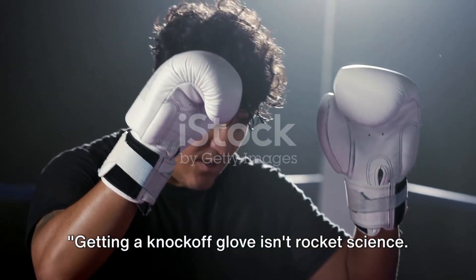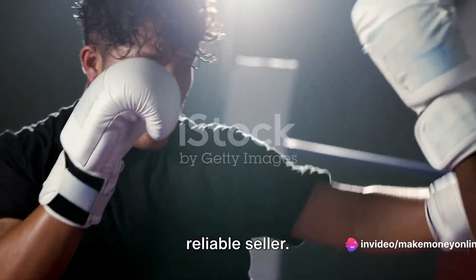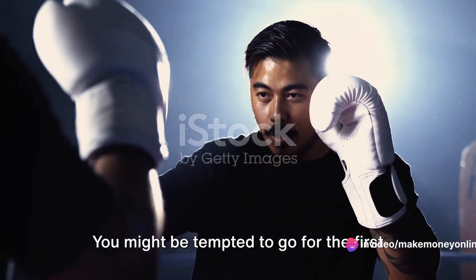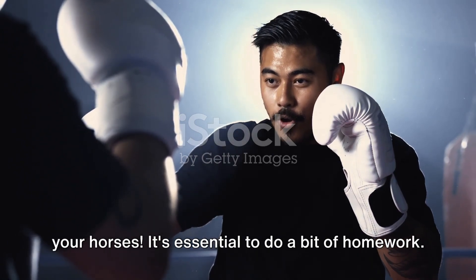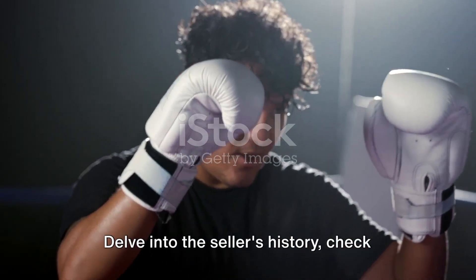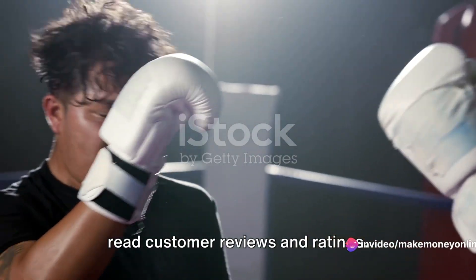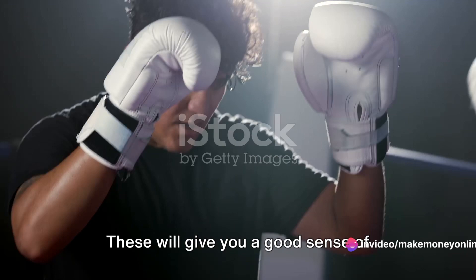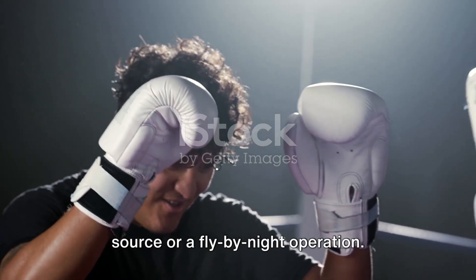Getting a knockoff glove isn't rocket science. Here's how to do it. First things first, you need to find a reliable seller. You might be tempted to go for the first one that pops up in your search, but hold your horses. It's essential to do a bit of homework. Delve into the seller's history, check out their reputation, and don't neglect to read customer reviews and ratings. These will give you a good sense of whether you're dealing with a trustworthy source or a fly-by-night operation.